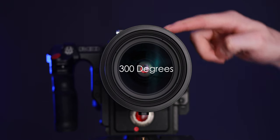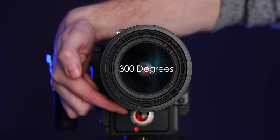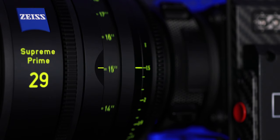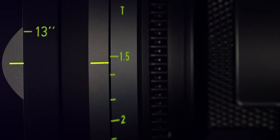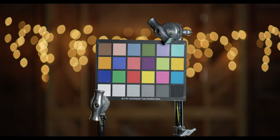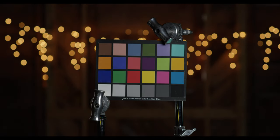These lenses have a 300-degree focus throw with non-linear markings to make it easier to pull and get precise focus at closer distances, which is definitely needed for the fast T1.5 aperture that most lenses in the set have. The wider and more telephoto lenses will be a little less — the 15 and 150 have about T1.8 and the 200 millimeter has a T2.1. All of the lenses have 16 aperture blades inside, giving you super circular, really smooth bokeh and a nice roll-off from in-focus to out-of-focus areas.